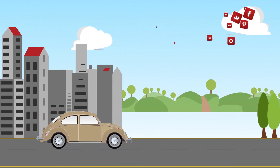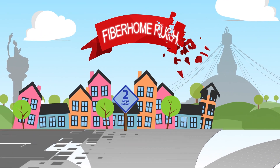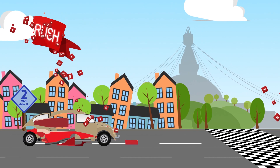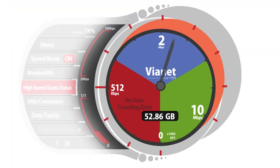Who says you cannot control the way you surf the internet? Now you can with Vionet's Fiber Home Rush. Boost your speed from 2 Mbps to 10 Mbps. Save your high-speed data whenever you want. It's that simple.